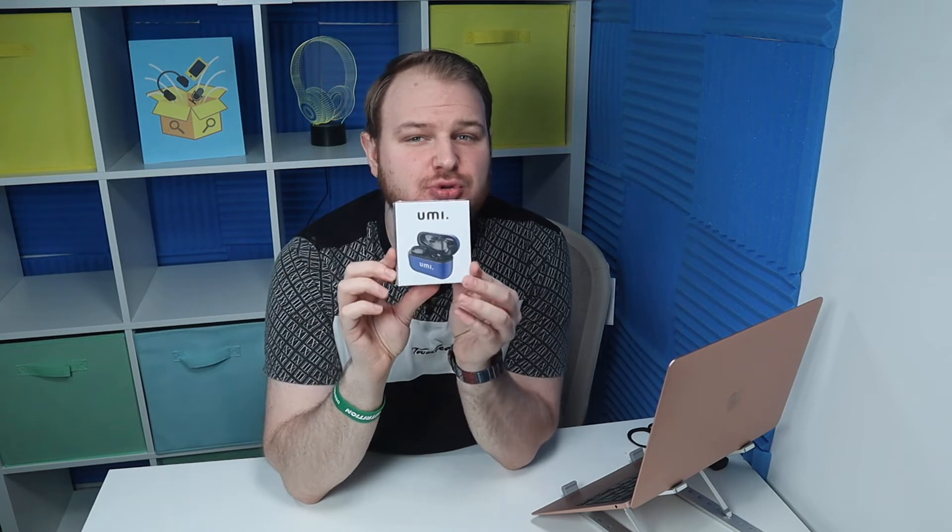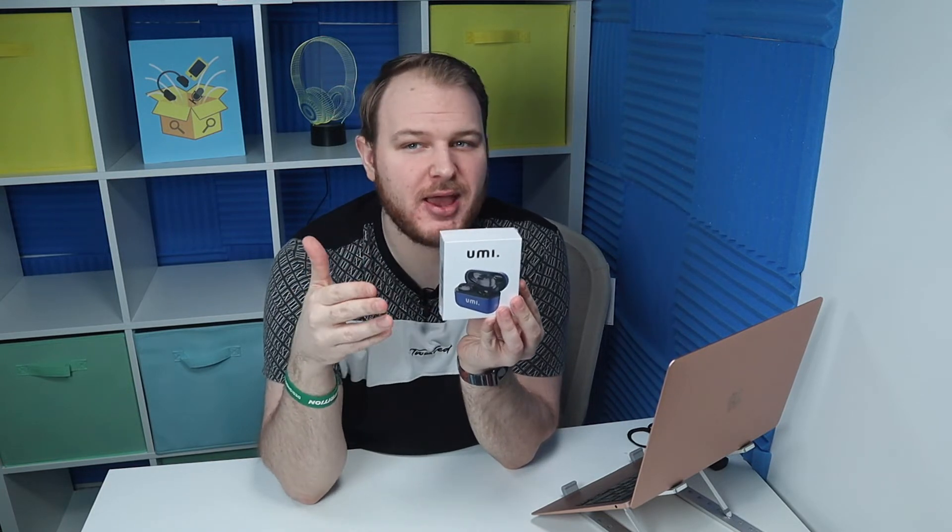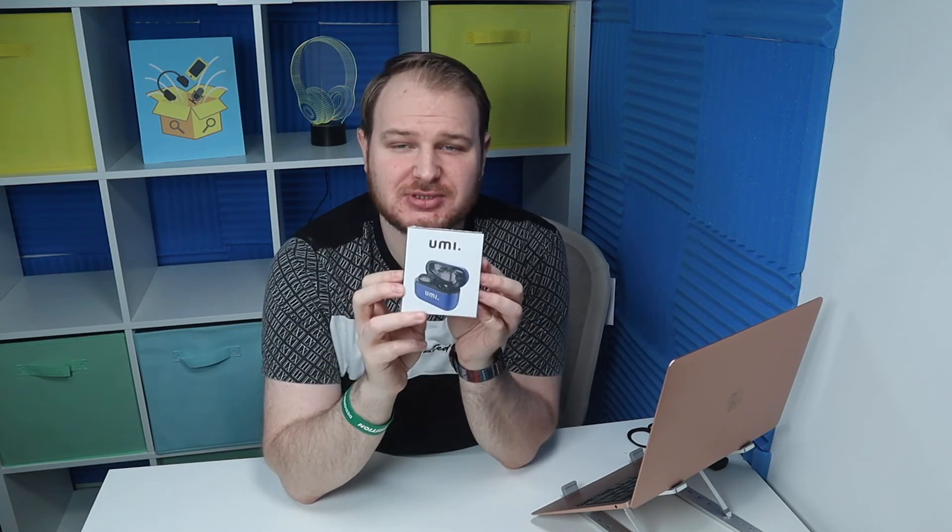These glitter Yumi earbuds are really top on the market — they now have more than 23,000 positive reviews, which is amazing. As you can see I have the blue version, but you have five color options to choose from: silver, gray, gold, blue, and red. It's really amazing how many options there are, and today we're going to check what's in the box.